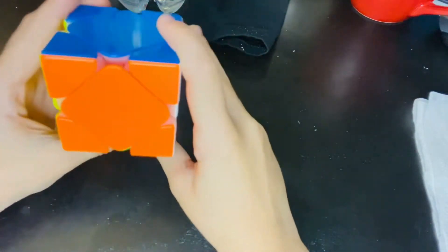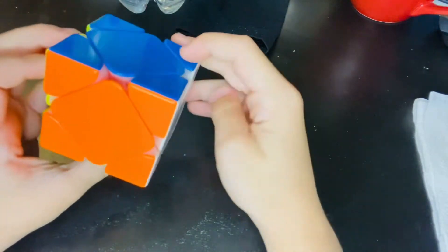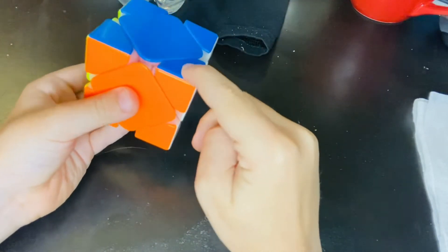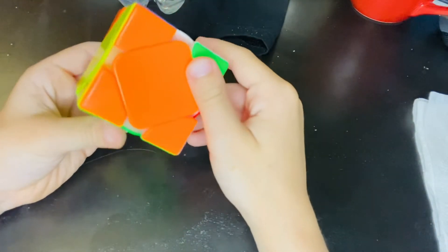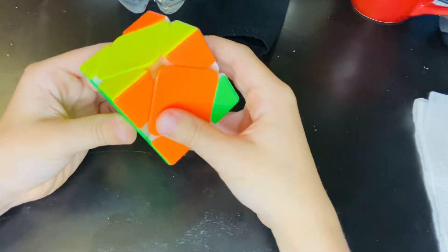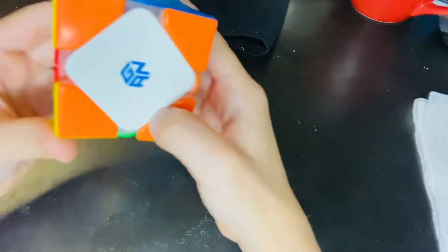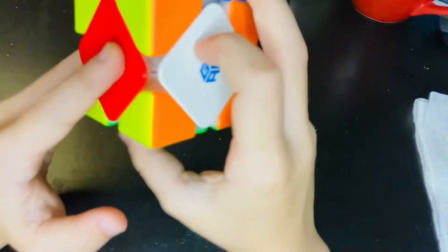Next we're going on to the Z-perm. How the Z-perm works is just have any face out in front of you, move this corner over there, and then you do a triple sledge. A triple sledge is where you do a sledgehammer and then do it two more times, then you undo that move to get Z-perm.